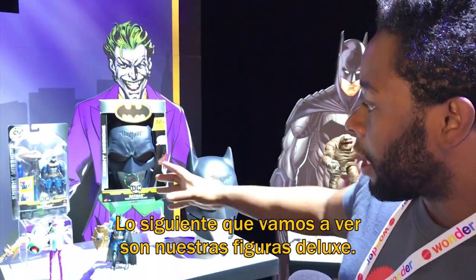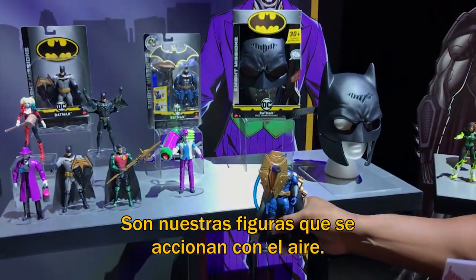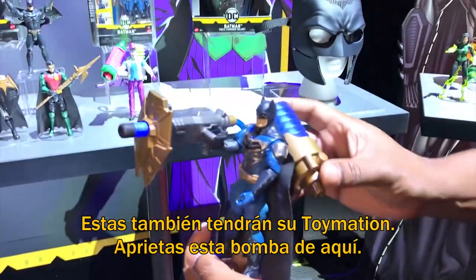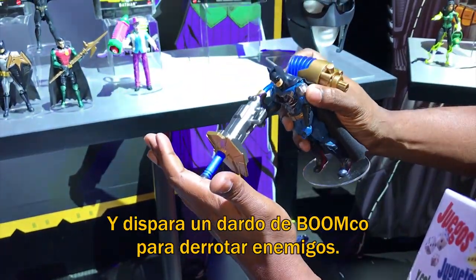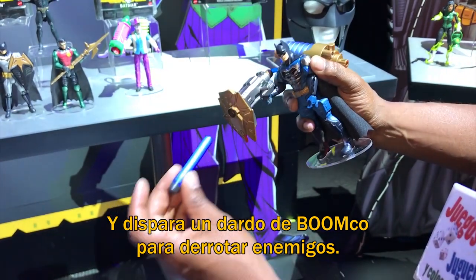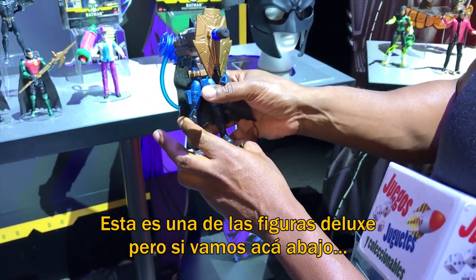The next thing we're going to come to is our deluxe figures that you see right here. These are going to be our air-powered figures — they're also going to be in our Toymation. They've got this bellows on the back. You press the bellows and you're going to get a BoomCo dart that flies out so you can take out enemies that way.